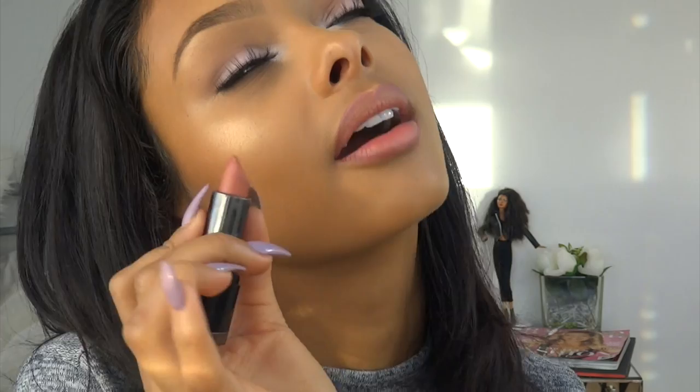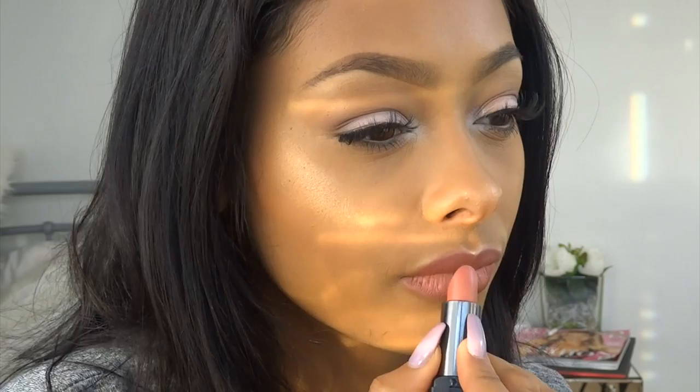Lastly, lips! MAC lip liner in Whirl. You can over-line your lips if you want because it's a Kylie Jenner look, but I'm not going to — I've got pretty full lips as it is. I need to get a new one of these pencils, it's so low. Then I'm going to use my Makeup Forever Rouge Artist Intense lipstick — this is a matte one, a beautiful matte nude, I love it. And last but not least, MAC Fix Plus — I will always finish with this.